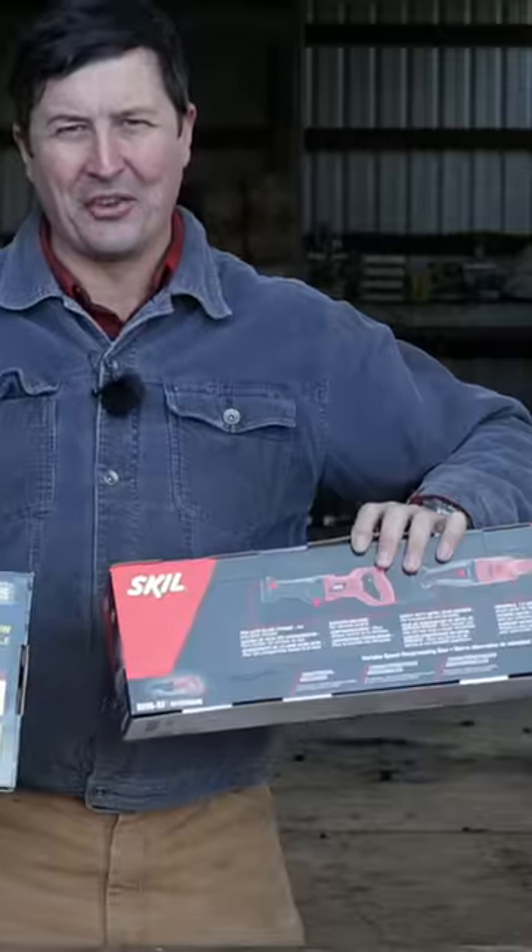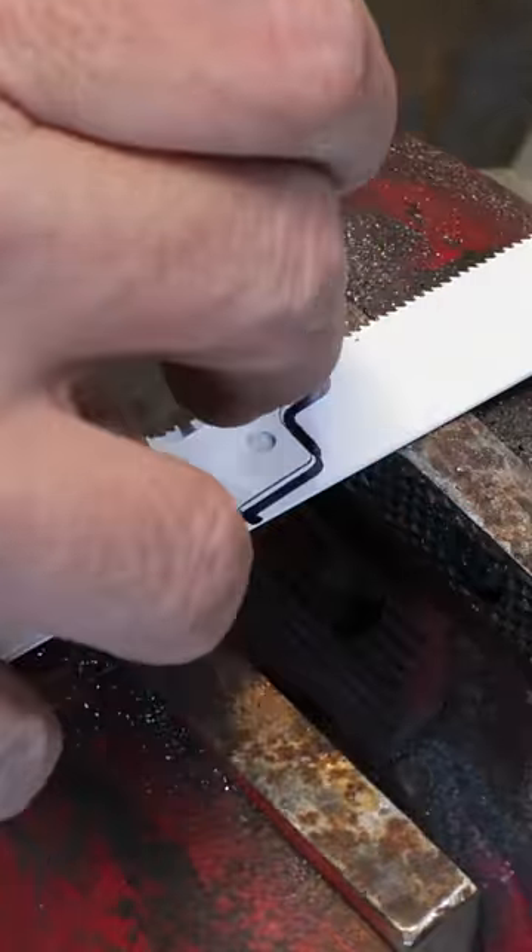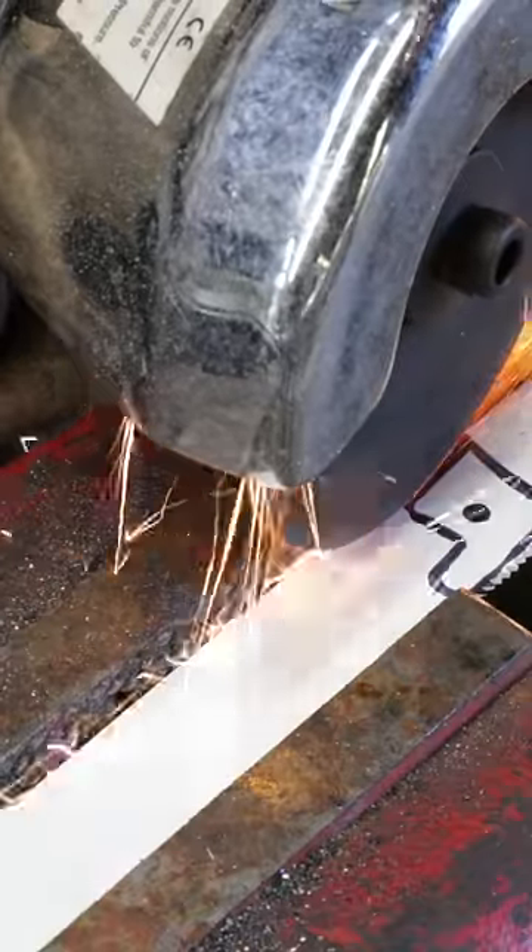Today we are going to do the ultimate torture test between the two cheapest Sawzalls on Amazon. I'm going to try to custom make a torture device. We'll trace this out and we'll just create this.